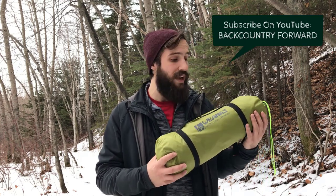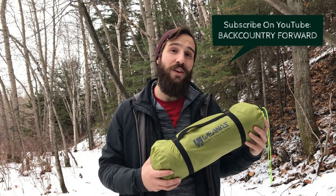Hey everyone, welcome to Backcountry Forward. I'm Jesse and I'm here today to set up the Wayness one-person tent. This is our brand new tent and I'm excited to show you guys its setup.